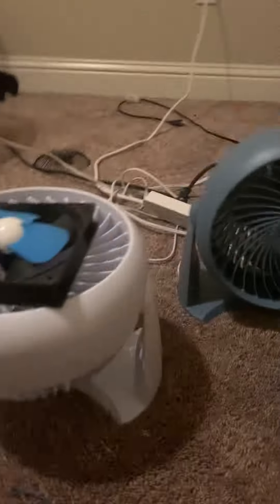So the fan is pointing at the ceiling. It's not pointing right there anymore — it's pointing at the ceiling. There's my ceiling fan.